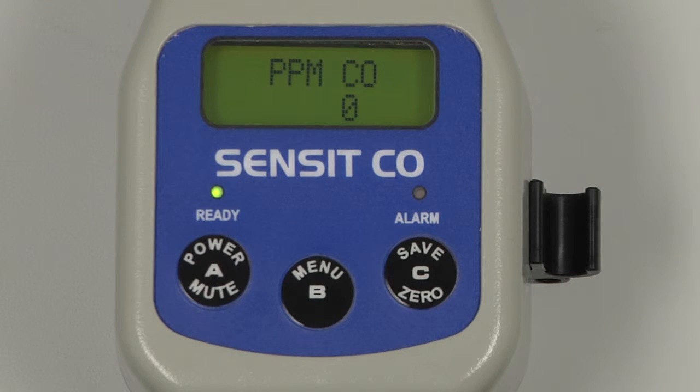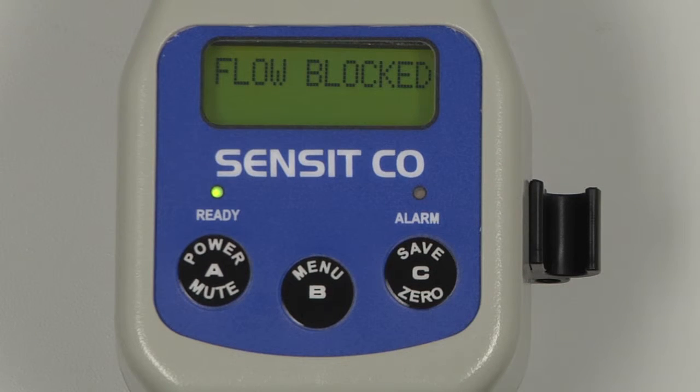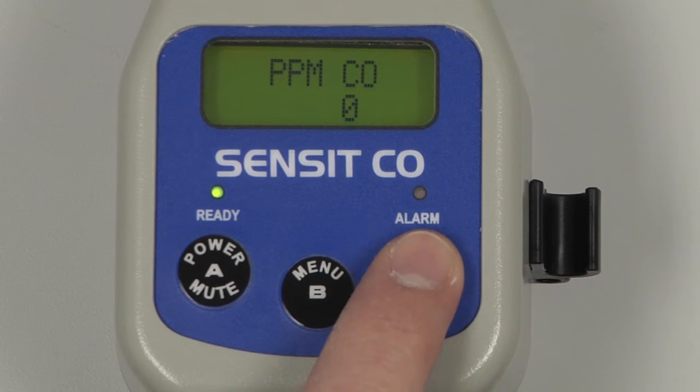To perform a flow check, block the end of the inlet with a finger until a flow block message appears. Allow the instrument to warm up for an additional 5-10 minutes before calibration. Prior to calibration, auto-zero the instrument by pressing and holding the C button.